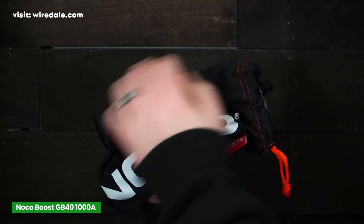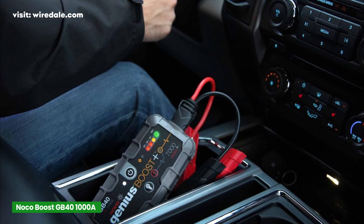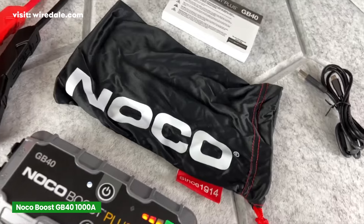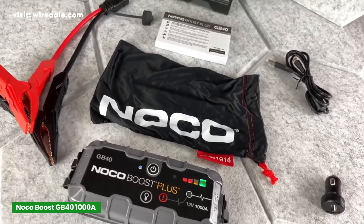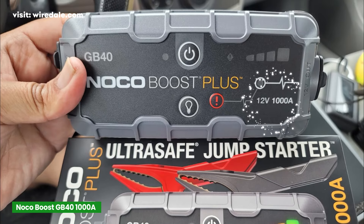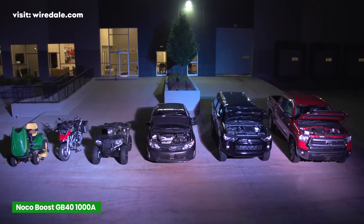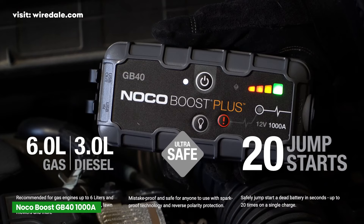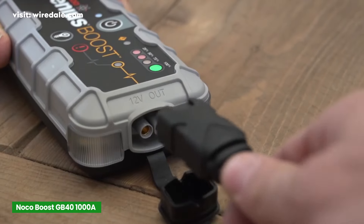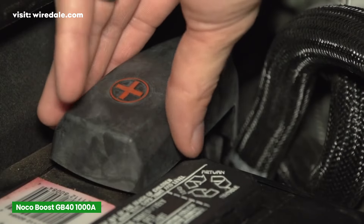And finally, at number one, we've got the NOCO GB40, which is one of the most popular and well-regarded jump-starters out there. NOCO has hit the sweet spot with this model, offering a fantastic balance of power, size, and safety. The GB40 delivers 1,000 ampere of peak current — which may seem a bit lower compared to some of the other models — but it's still plenty of power for most vehicles. It's designed for up to 6-liter gasoline engines and 3-liter diesel engines, and is capable of up to 20 jump-starts on a single charge.